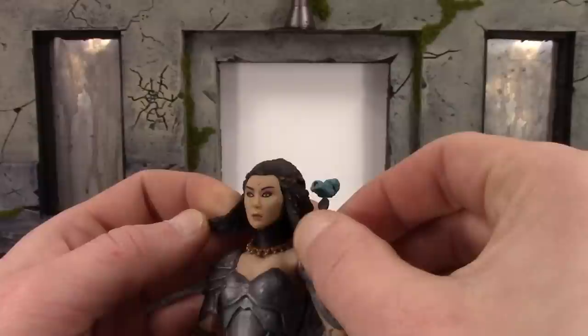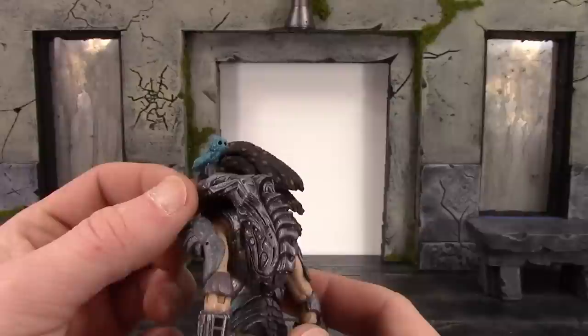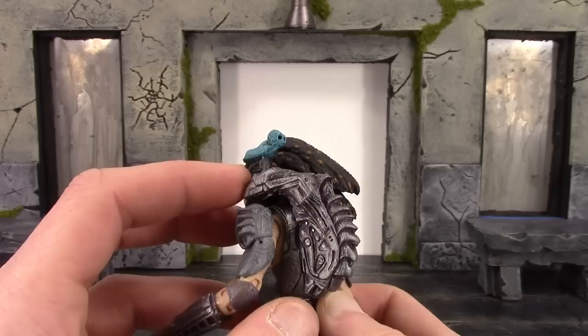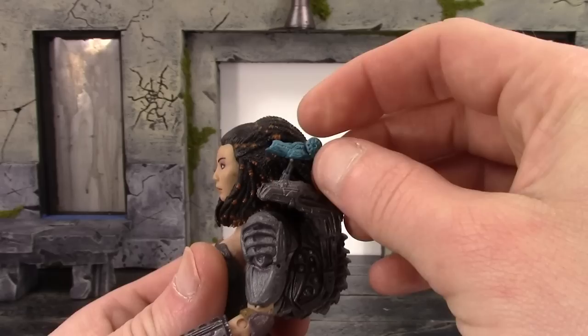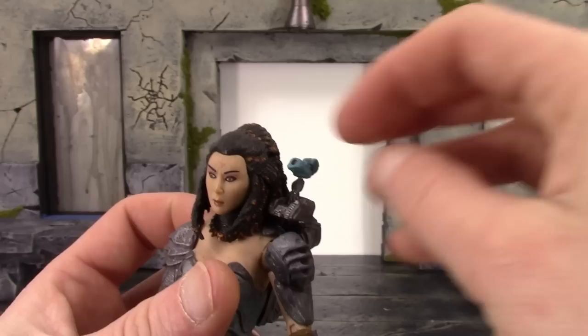We do get a predator necklace on there which looks pretty cool. I like the piece under the ring-looking pieces. We do get a plasma caster which looks really nice — it has a purplish wash mixed in that looks really nice over a grayish color, with beautiful sculpt all throughout. This is molded or glued on so you can't attach or reattach it. The plasma caster itself is a nice teal color with a black wash all throughout it. Just be careful of that pin — mine keeps popping out.